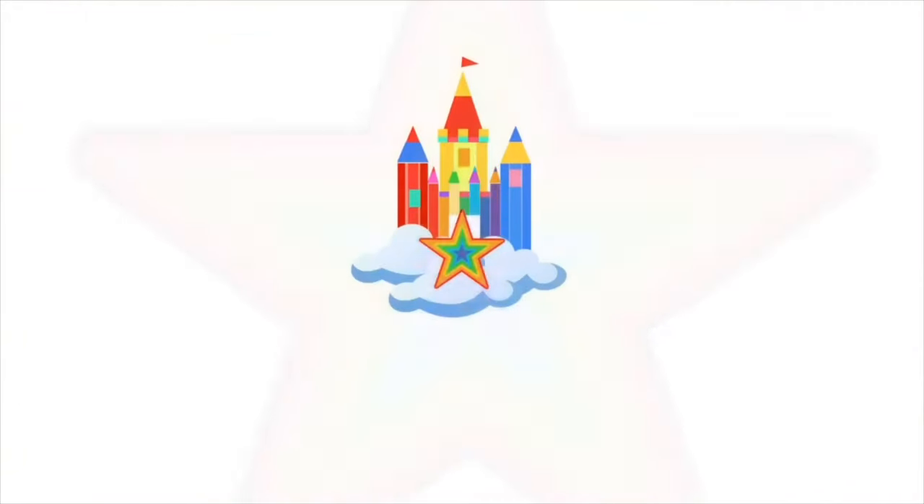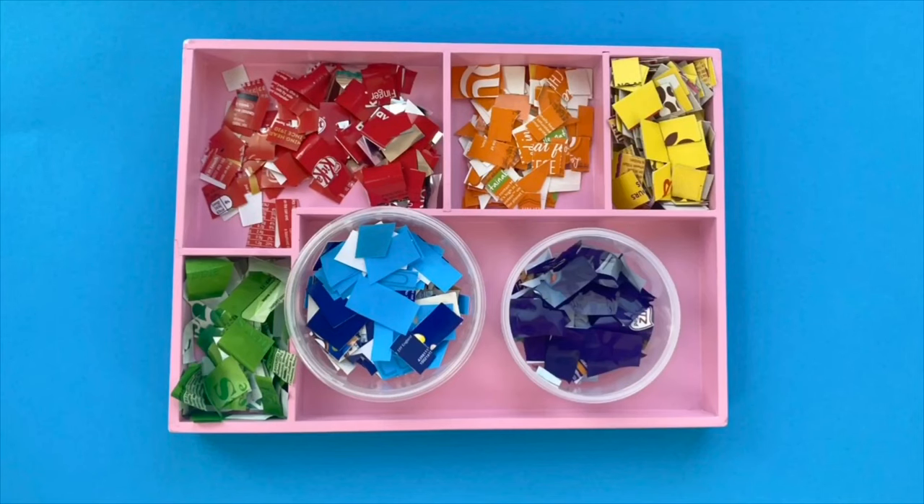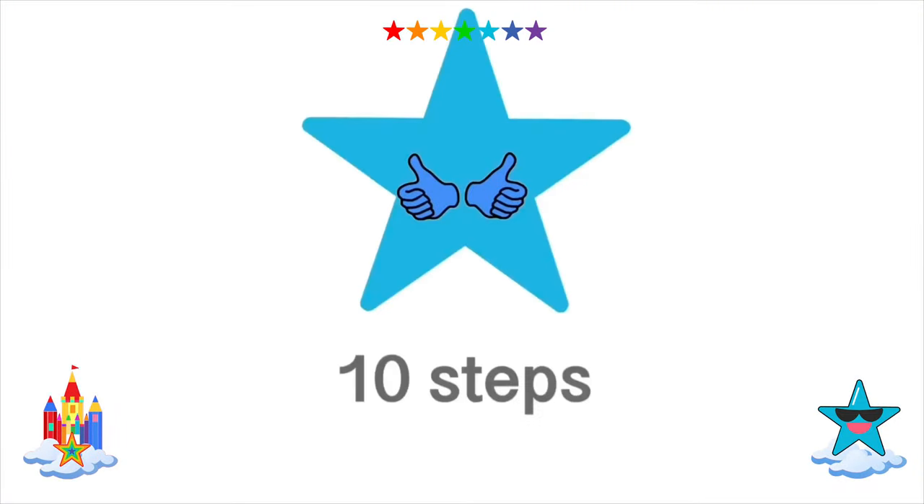Bonjour tout le monde, this is Anne from Artstar Castle with a practical skills video focusing on the practice of collage. Collage is the practice of sticking pieces of different types of material such as paper, photographs, and fabric to a surface. In this video we will be making collage pieces out of food wrappers and organising them into colour order. There are 10 steps to follow. You can pause the video after each step and continue whenever you are ready.